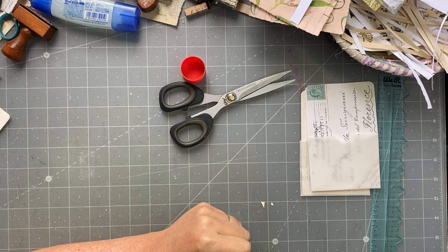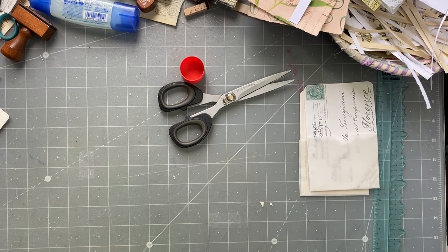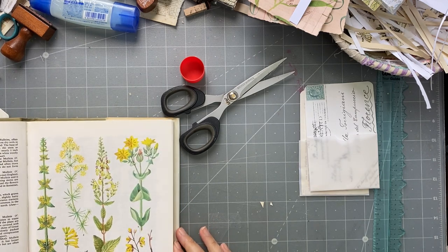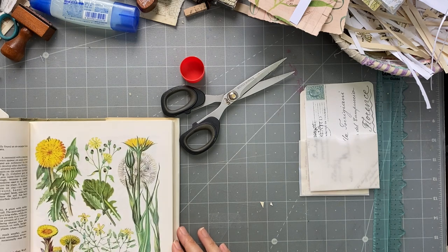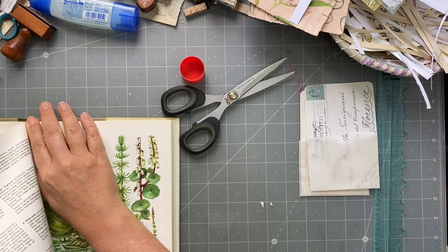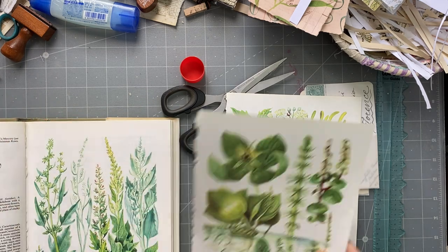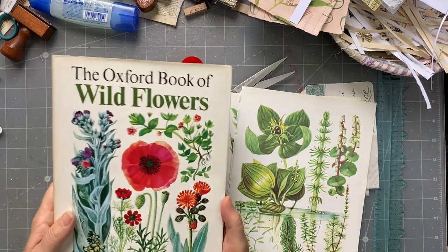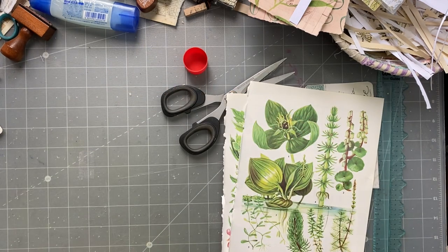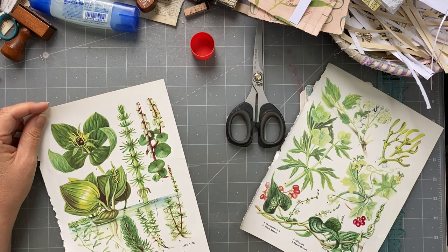My other thought was to do them with those big flower pages. When you have pages where you wouldn't necessarily cut the flowers out individually — this is the Oxford Book of Wild Flowers by B.E. Nicholson, so write that down because I never remember to put it in the description box — it's too hard to remember.